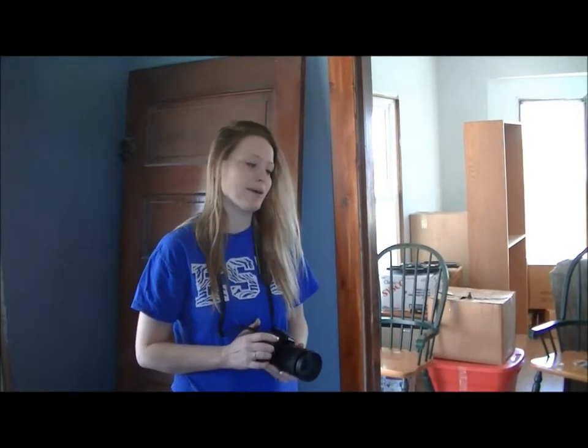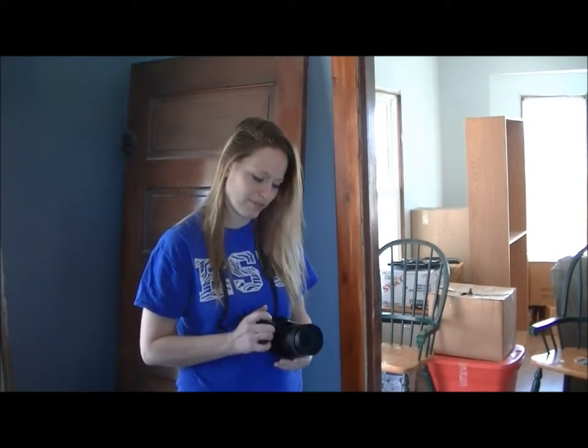Hi, my name is Arielle Fox. Today I'm going to be talking to you a little bit about how to get a different picture from different angles and with proper lighting.